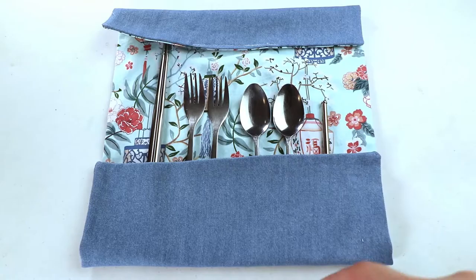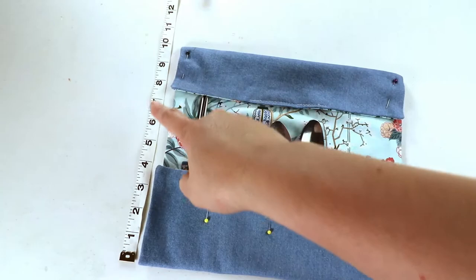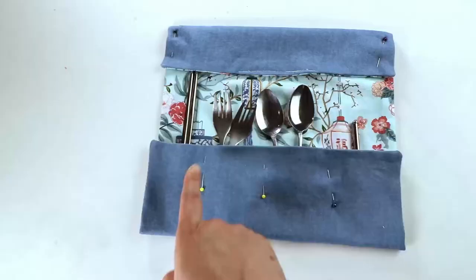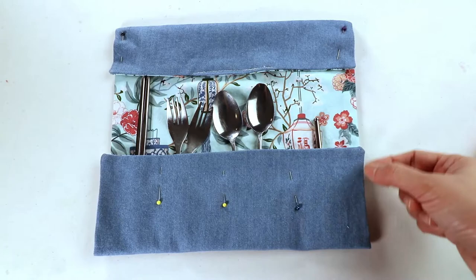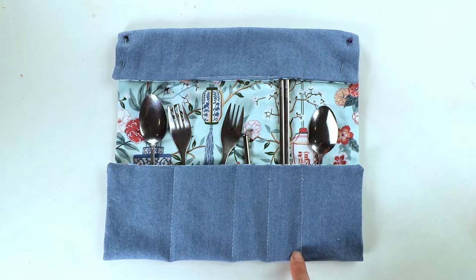I'm going to start with the center first and mark it with a pin. The finished piece is about 10 inches by 11 inches wide. Now I'm going to sew straight lines to create the pockets, and then cut some elastic and sew it on the sides before I sew the edges.